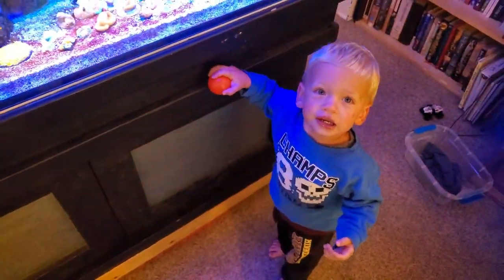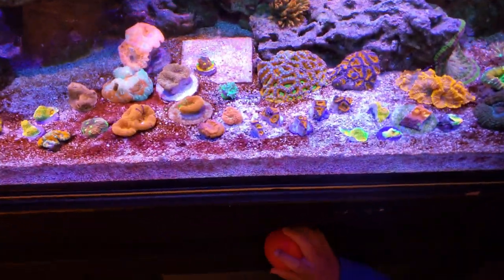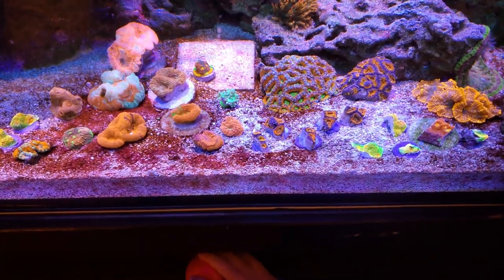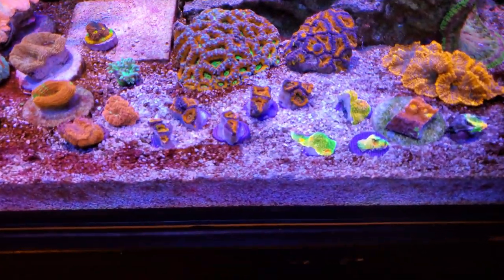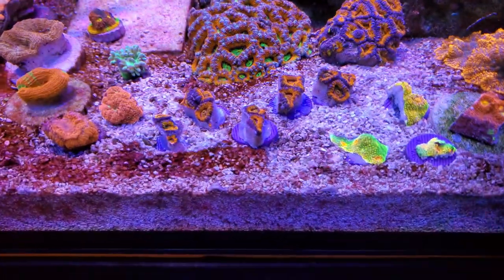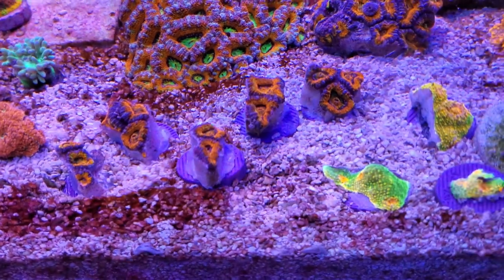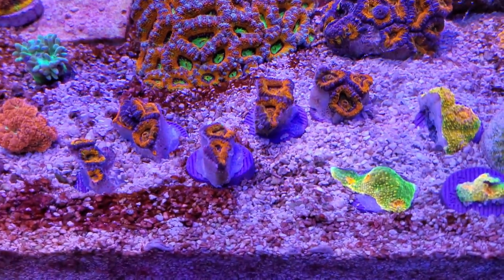Every once in a while coral gets a little bit beat up. My son's trying to drive me nuts right now — can you say hi? He's so fascinated with the tank every time I'm doing something with it. We're going to set him up with his own reef tank someday soon. Mom's very excited about it. But here's some of the pieces I've fragged.